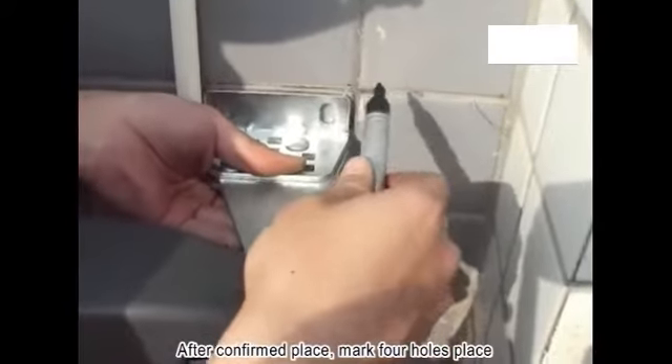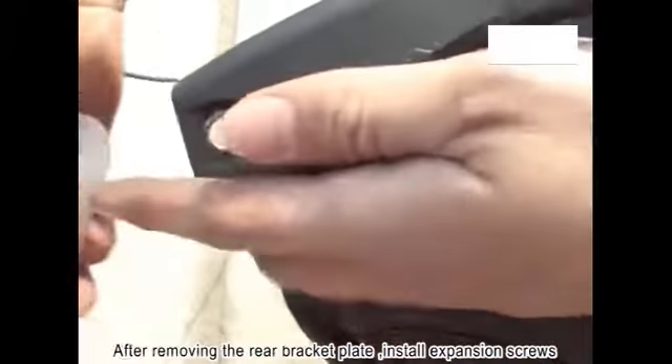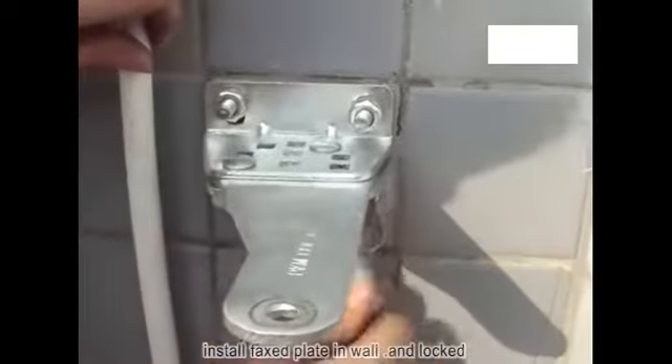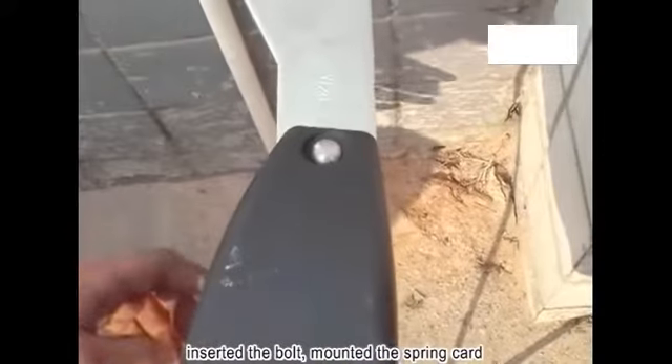After confirming the placement, mark the 4 screw hole positions. Add the drilling machine tools and drill the holes. After removing the rear bracket plate, install the expansion screws. Fix the plate to the wall, insert the bolt, and mount the spring clip.